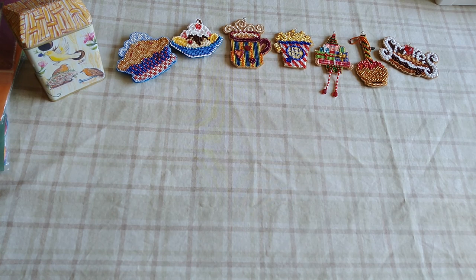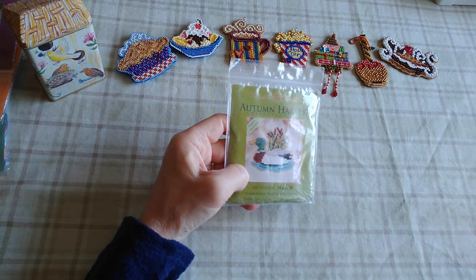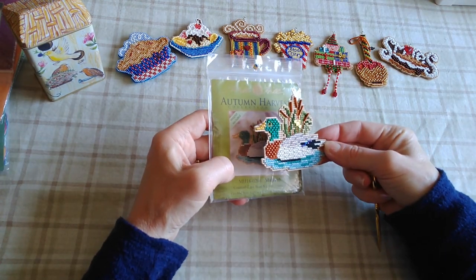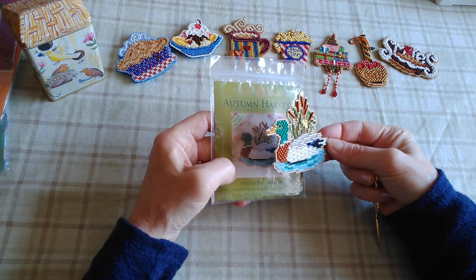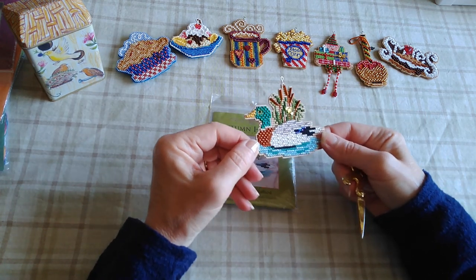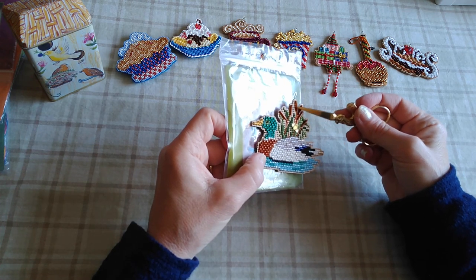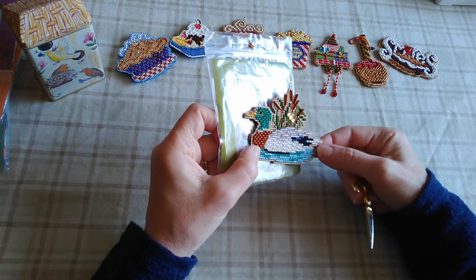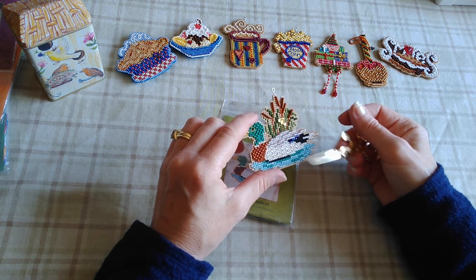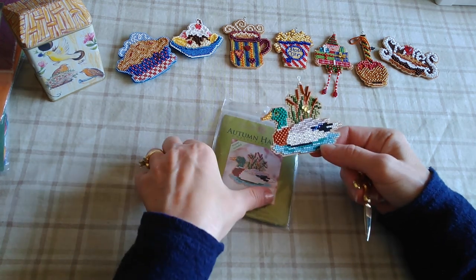Some of these I do for myself, so I picked this Mallard. So cute — it's got a little tiny bee treasure right there. See how they did the cattails with bugle beads? So cute. They usually require very minimal back stitching; there's sometimes some accent back stitching but most of the time it's pretty minimal, which is good.